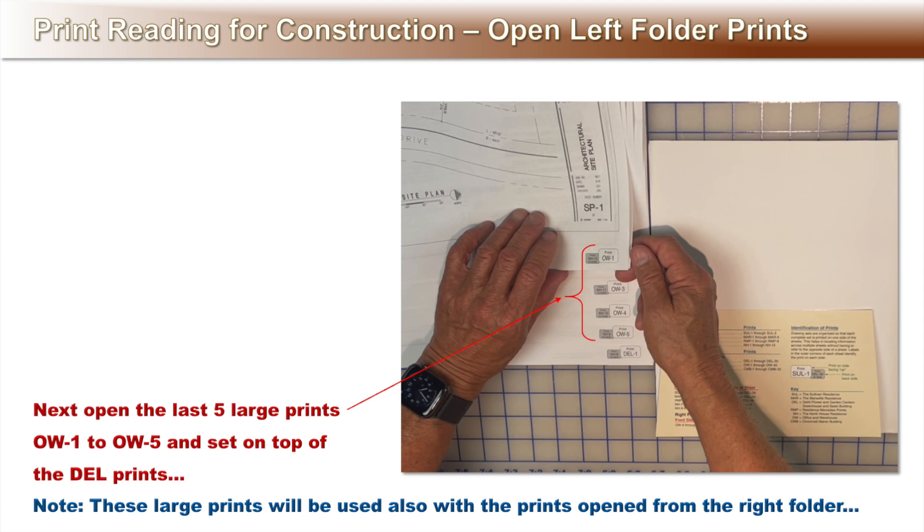Now open the last five prints, OW1 through 5, and set them on top of the DEL prints. Note these large prints will also be used with the large prints opened from the right side folder, which we will discuss later in the video.